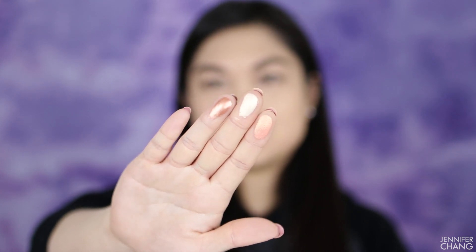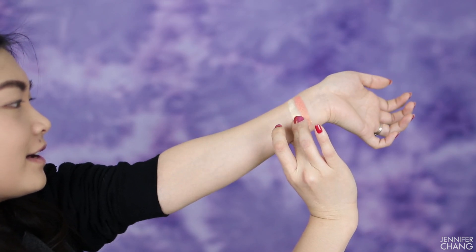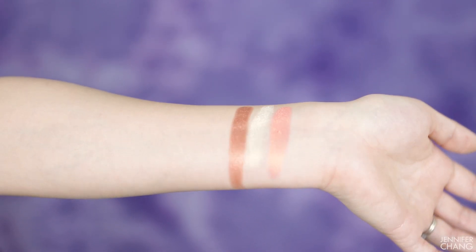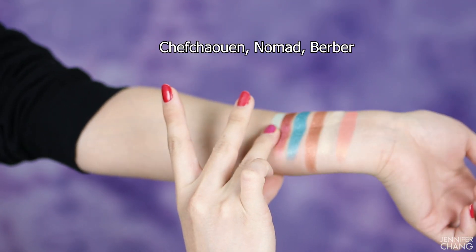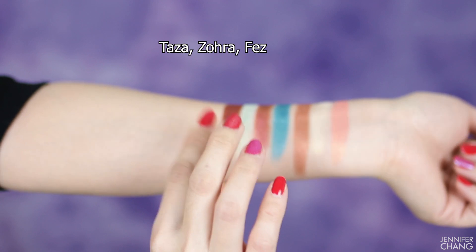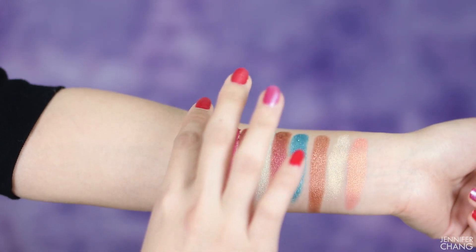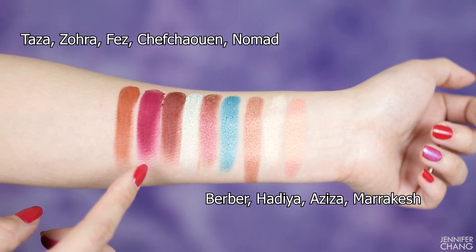Just dipping my fingers into these — they are so soft and buttery! These shimmers, do you see that? The shimmers are super amazing so far. Here are the next three, also all shimmers — look at how well they swatch, absolutely amazing. And lastly these are the last three colors, all mattes. I feel like I picked up a little bit too much product but the mattes swatch well too.